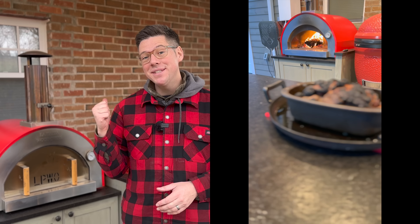Can we smoke a pork shoulder in a pizza oven? Today we're going to find out. Hey, I'm James from Smokin' Dad BBQ, and this may seem like an unusual question, but there are a lot of similarities to another smoker I have, which is my offset.